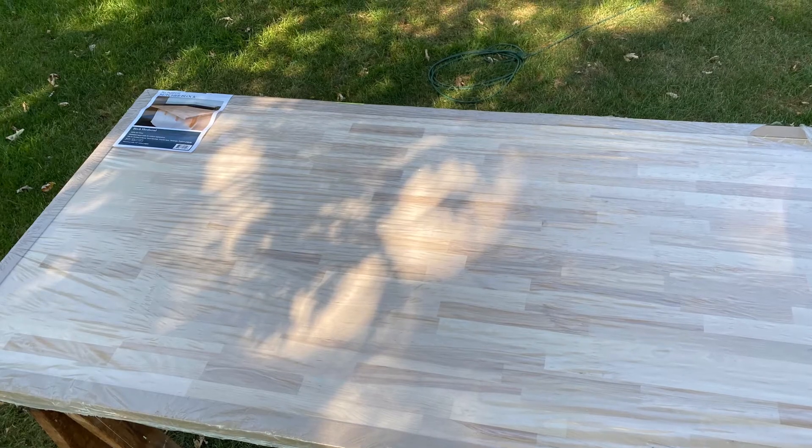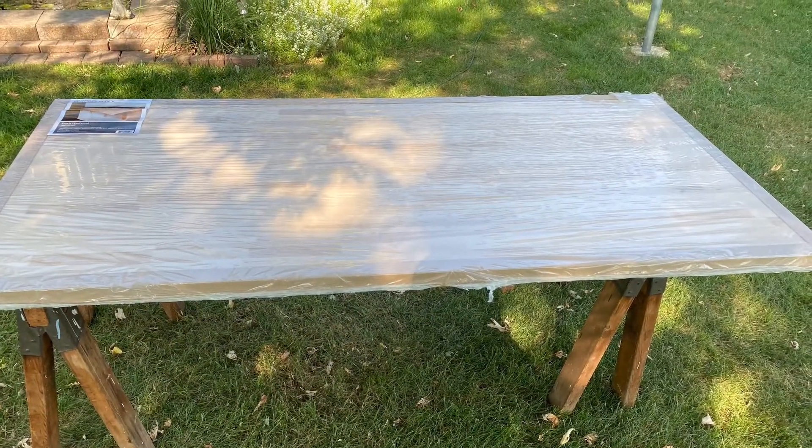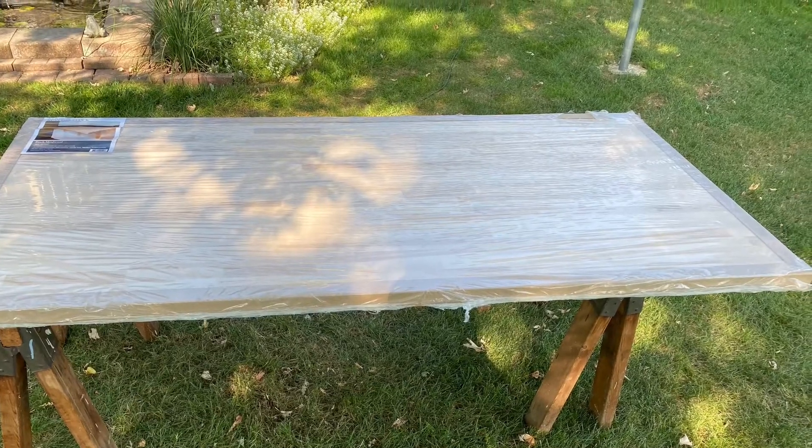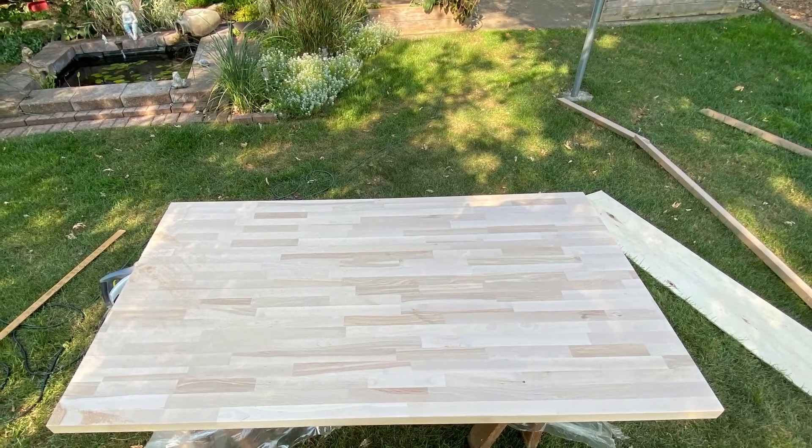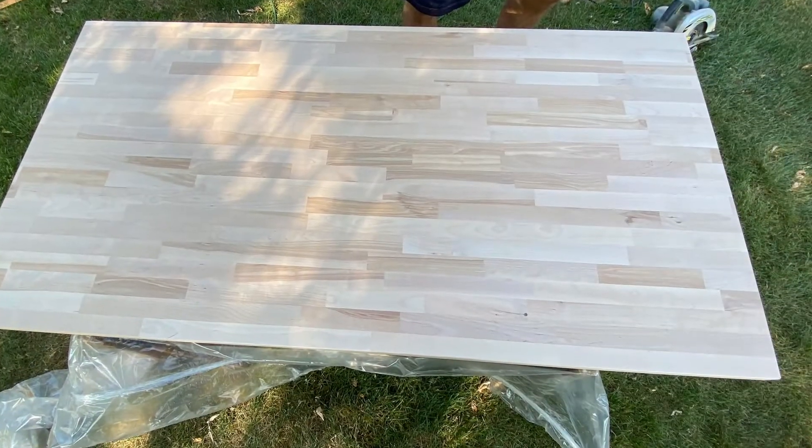We got our slab and I headed over to Steve's hardware, where he helped me cut everything out and get it all prepared so we could do the sanding and whatnot for our tabletop.